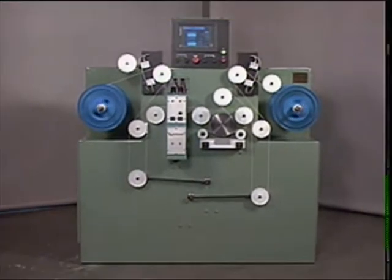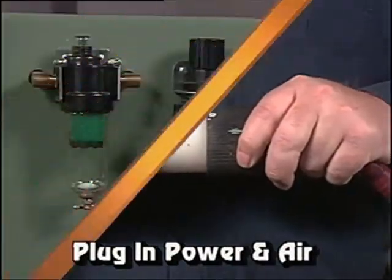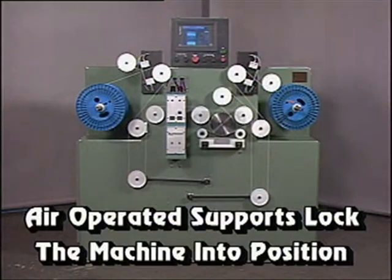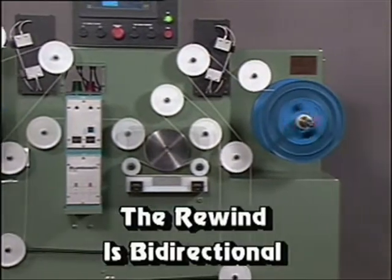This compact rewinder is mounted on casters to allow easy movement throughout your facility. Simply plug in the power, connect the air, and when ready for operation, air-operated supports lock the machine into position. The payoff and take-up are identical as the rewinder is bi-directional.